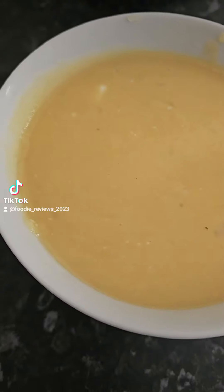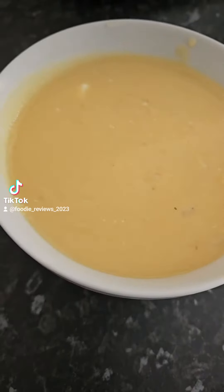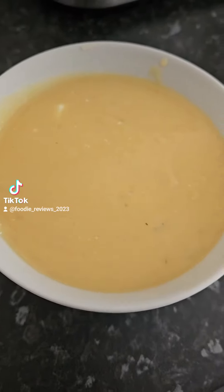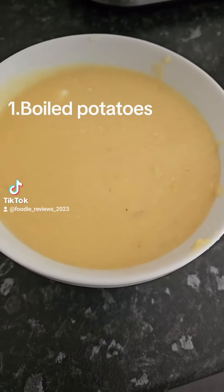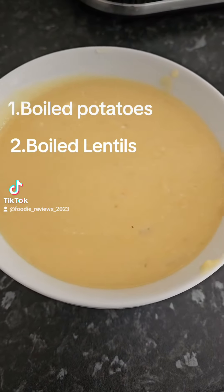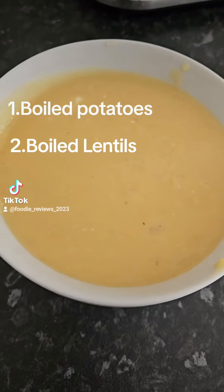This dish is a Turkish Cypriot dish which I've been brought up with. The three main ingredients are: firstly, some boiled potatoes, some boiled lentils — I usually use the orange lentils — and fried onion.